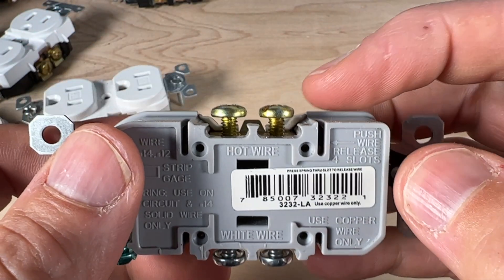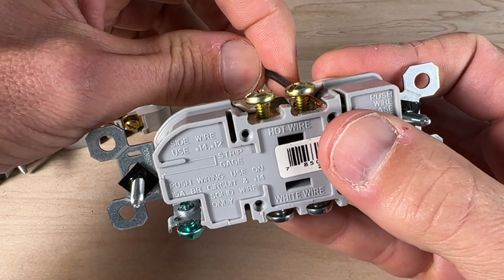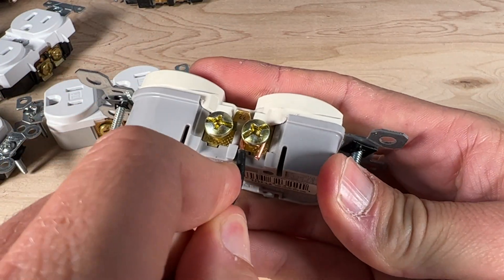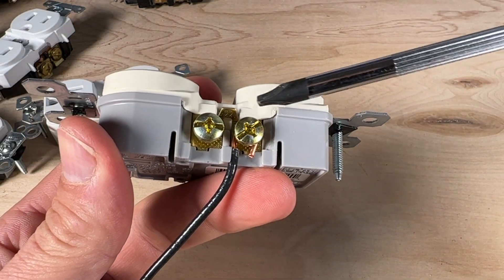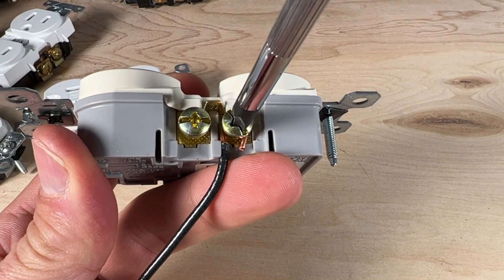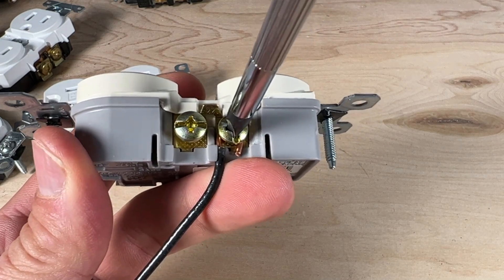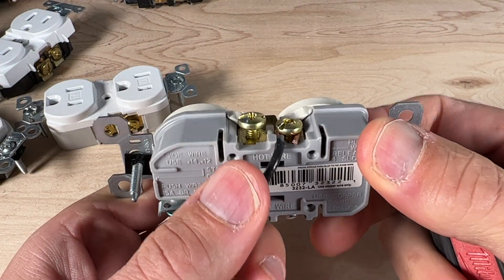Number ten: the small plastic channels on the outlet can be used to help bend a J-hook around your screw terminal. Going slightly past center helps close the wire onto the terminal. Number eleven: always wrap the wire in the clockwise direction around the screw terminal, so when you tighten it down the wire pulls into the center of the terminal rather than pulling out, resulting in a secure install.